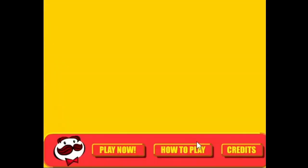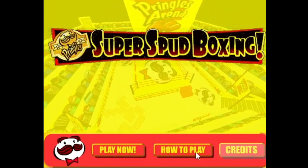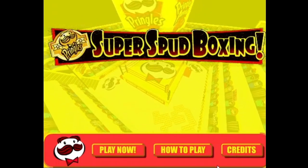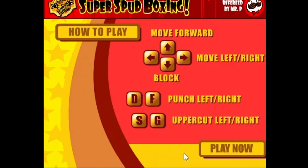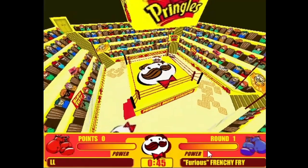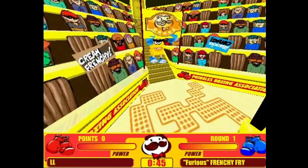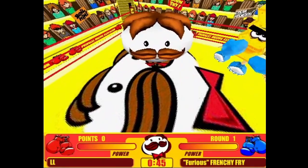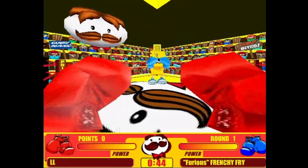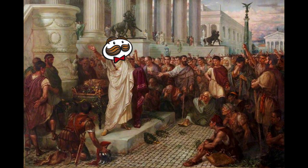First off, just listen to the sound effects on the menu screen. Ain't that the most pleasant thing you ever heard? So according to the instructions, we're about to play one heck of a button mashing simulator. Oh my god, it talks. As a kid, I always found Mr. P oddly intimidating — his energy just seems sinister. It's like he's slowly plotting your demise by poisoning you with carbohydrates. Apparently they named him Julius in 2013. Maybe he's so intimidating because he was once a Roman dictator.